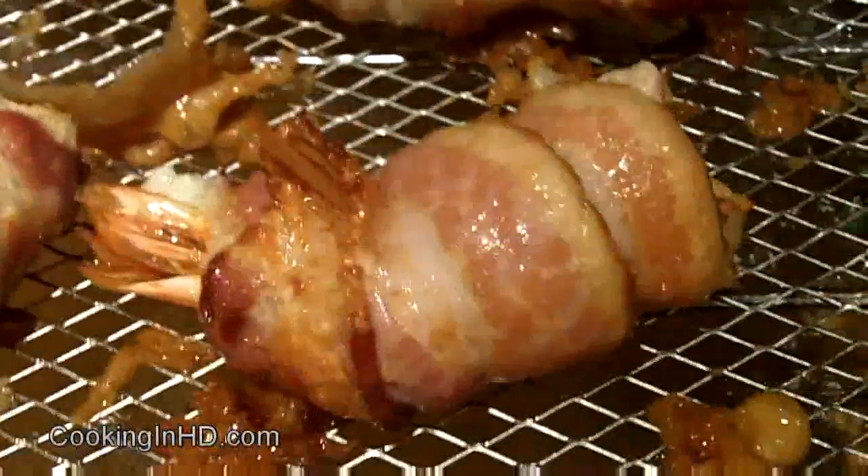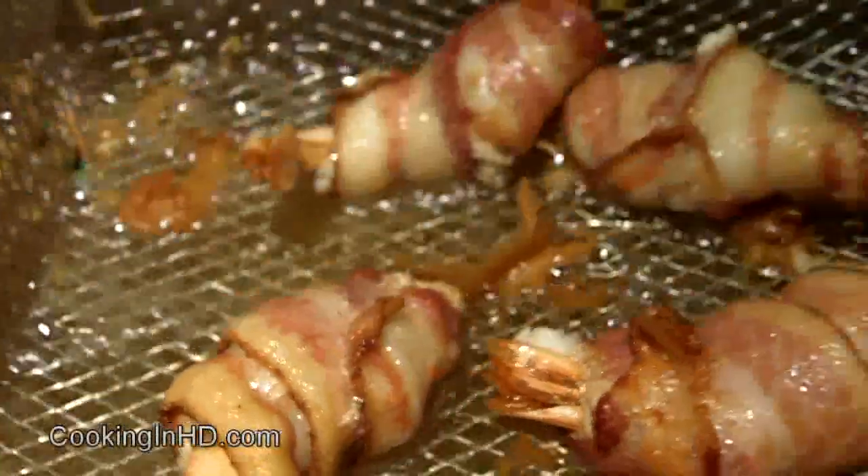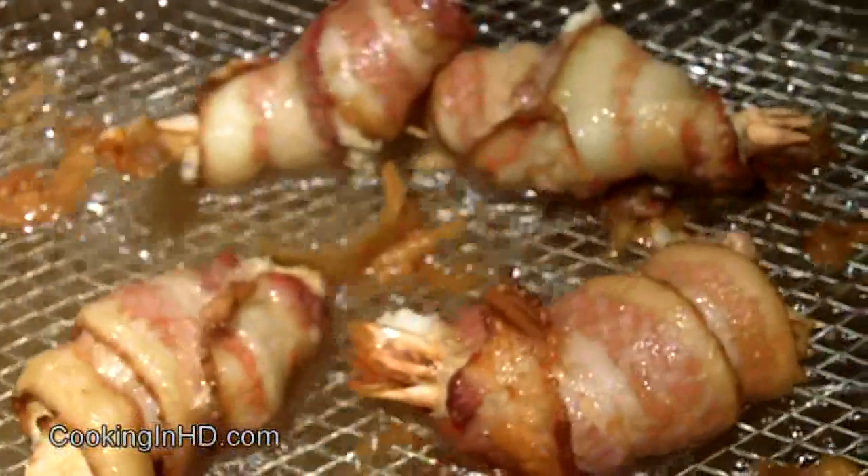I've got my shrimp in there. Looking nicely. All right, these look great. I'm going to take them out and do another batch.